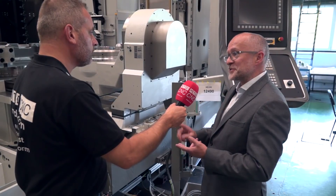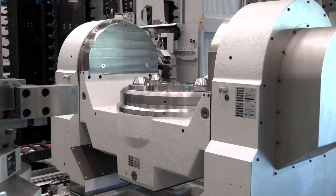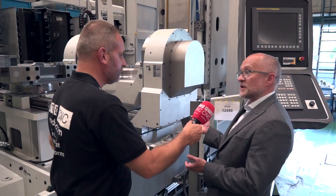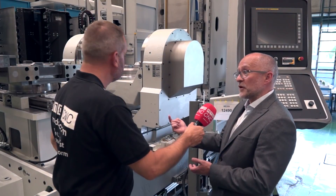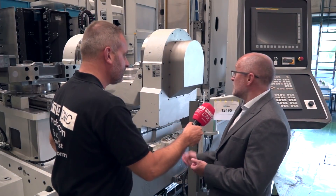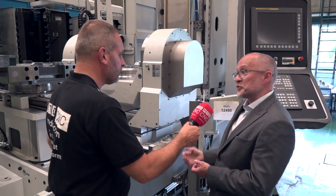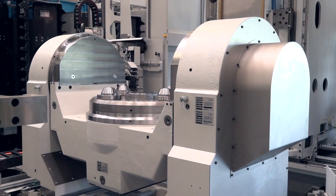There are effectively three ranges of size within this family: a 500 pallet machine, a 630 that we're standing next to, and then an 800. This trunnion looks like a heavyweight product — what's different about it? It's very heavy-duty. There are two configurations on these machines: a simple B-axis configuration as a four-axis machine, and then the trunnion which gives you the B-axis plus rotation, giving you your fifth axis.